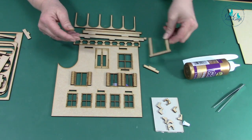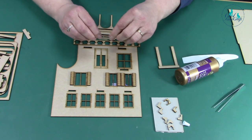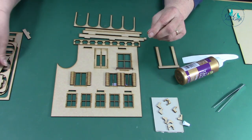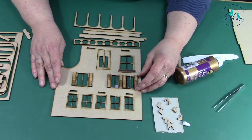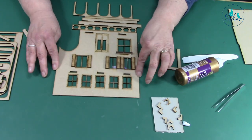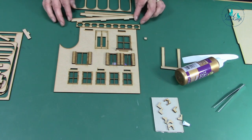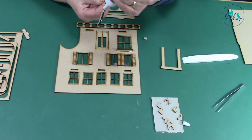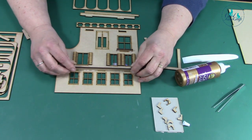I'm going to put the top panel on last. The top can just sit on there — another panel there. Then we're going to put the top story on, so you want the balcony base — it fits on like that.